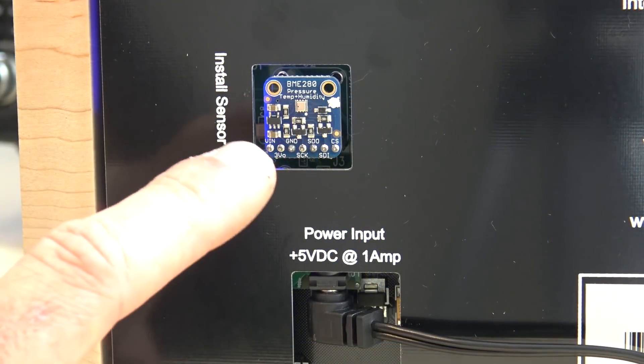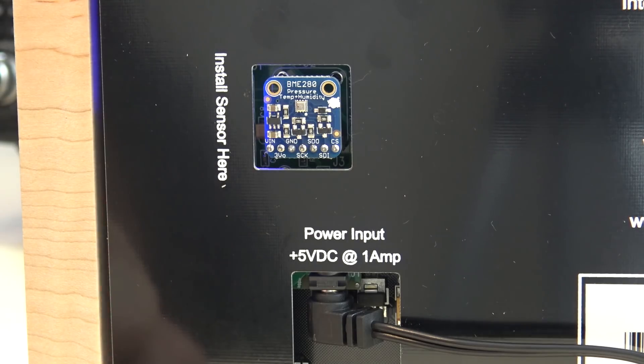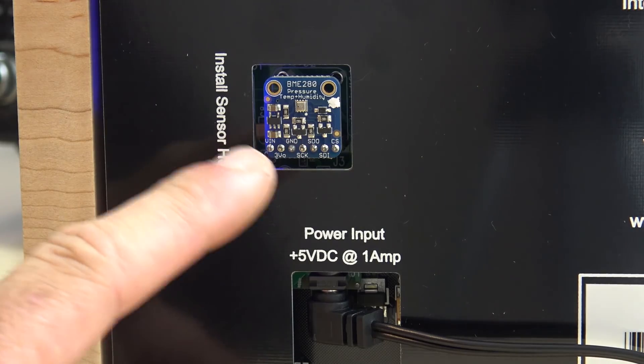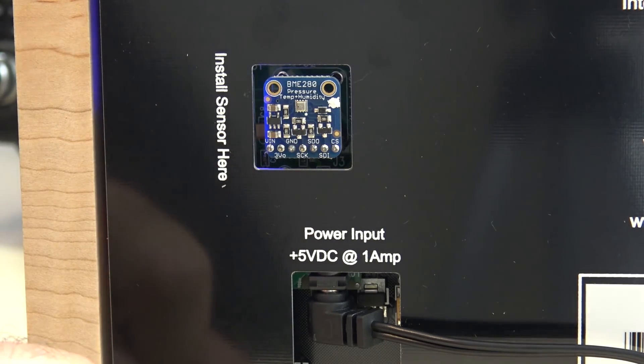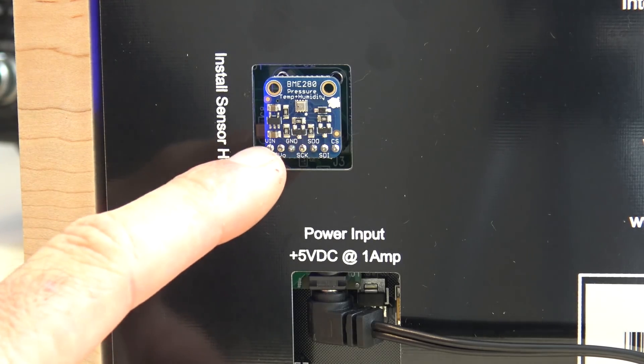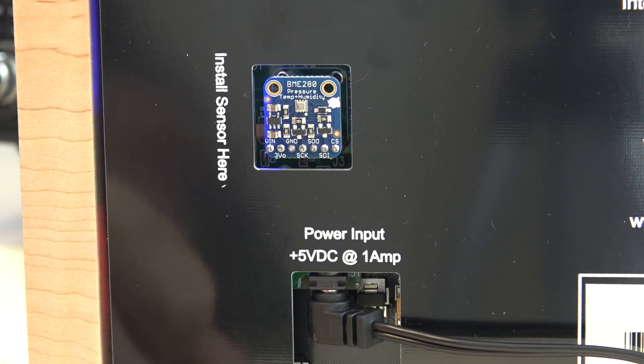The temperature, barometric pressure, and humidity sensor is optional - it plugs into the unit and auto-configures. There's also an optional auto-dimming sensor that dims the display based on ambient light. If you don't need it because you already have an indoor weather station, you can opt out. But if you want shack temperature, barometric pressure, and humidity monitoring, that sensor is what you'd need.